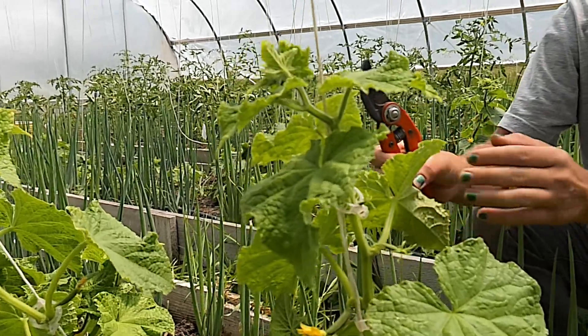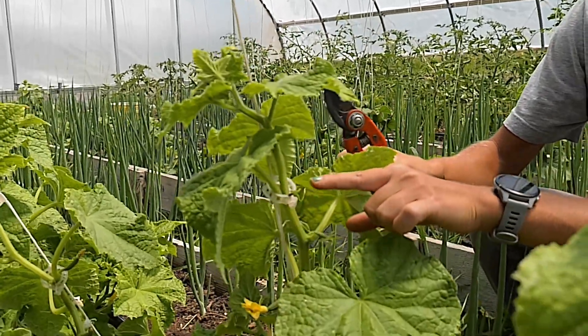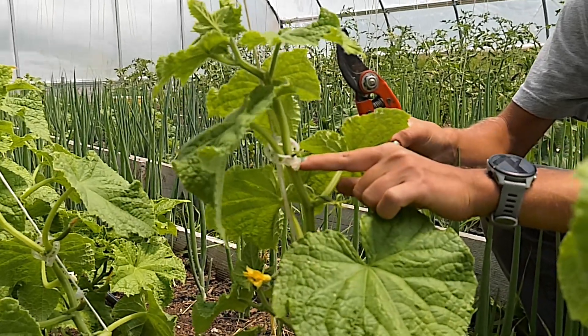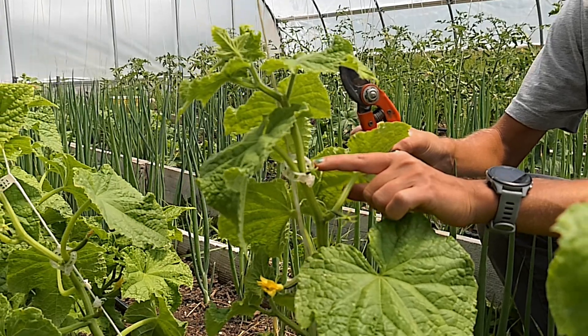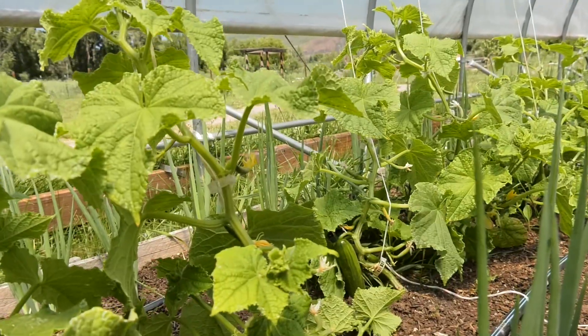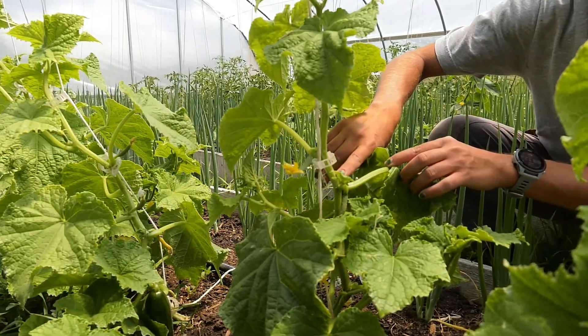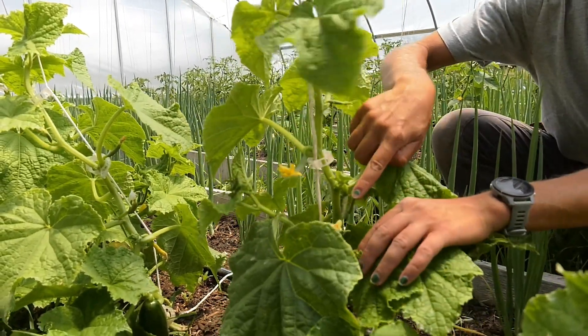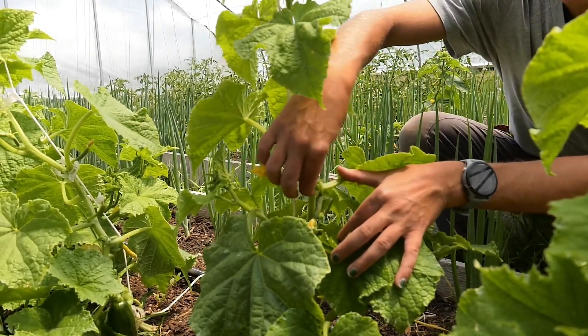Going forward, here is how we will read this plant. Starting at the top and going down, at each leaf intersection between the stem we'll have a fruit coming out and what is called a sucker. Coming down the plant, we can see right here we have a stem, a very small cucumber growing, and then this is going to be our sucker.